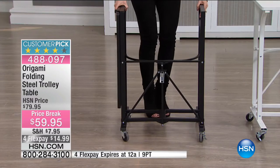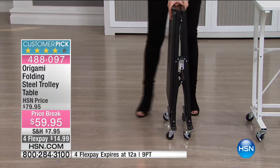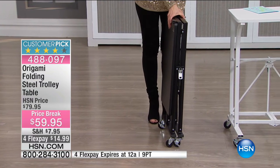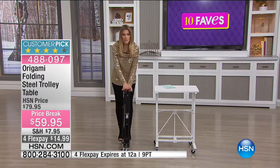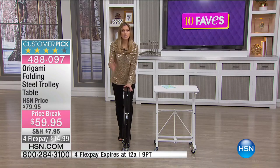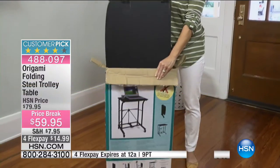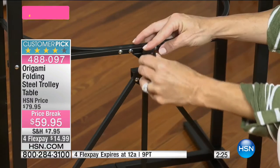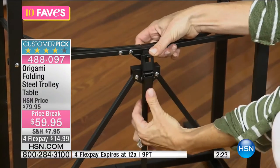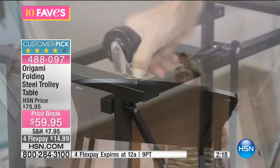Take that off, lift the feet, and slide together — there's your footprint. When you're not using your steel trolley table you can slide it behind the couch, in the closet, or under the bed. What's so great is how easy it is to put together — no assembly required, no tools, no help needed.